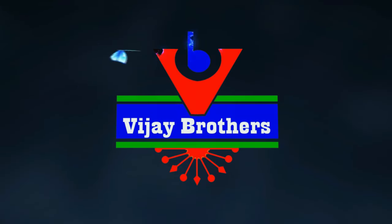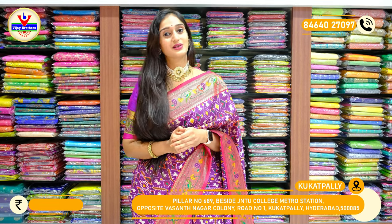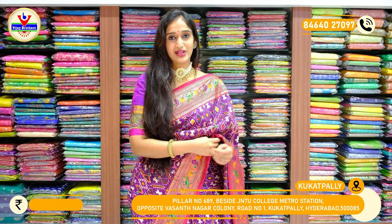Hello everyone, this is Vali and welcome to Vijaya Brothers. In this session, we have two beautiful collections. We have one pattern with the Paitani borders and two different silk sarees, two different fabrics. So let me show you the saree I am wearing today.